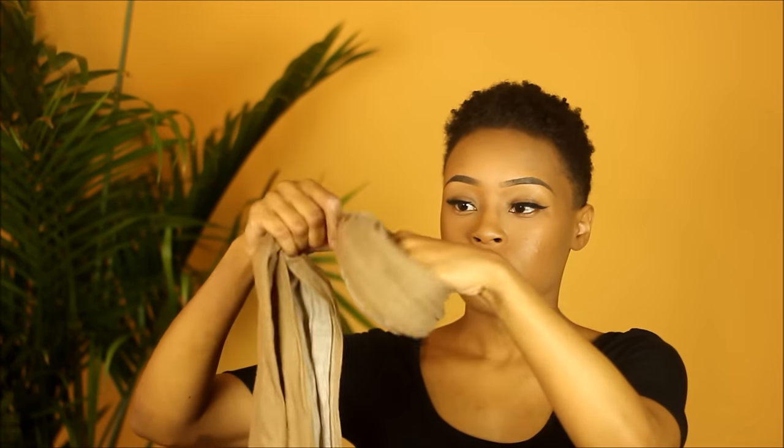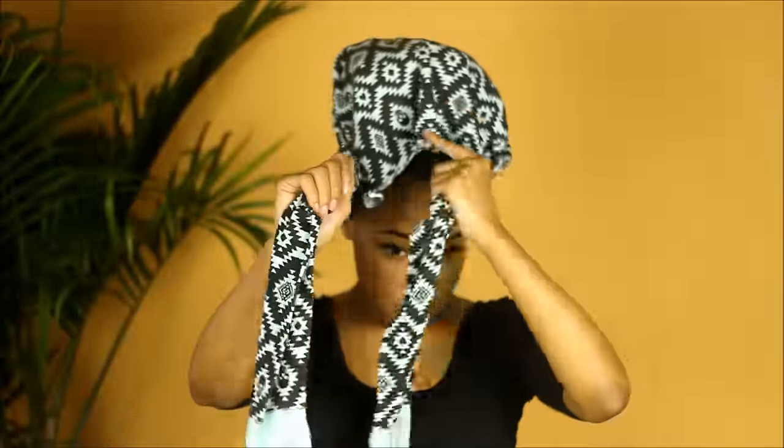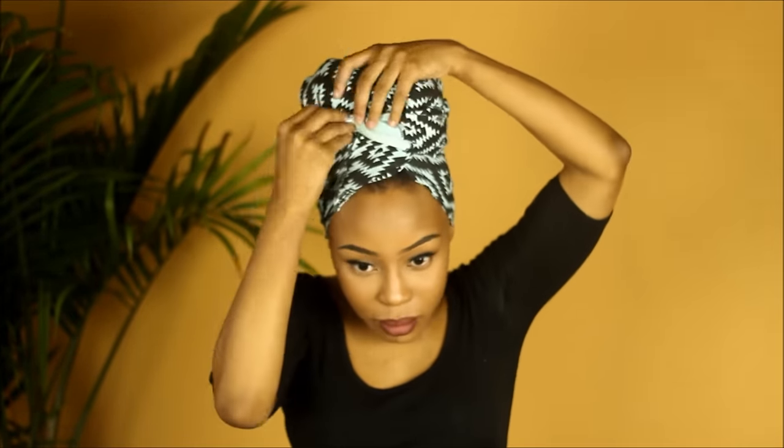A lot of you guys ask me about this — this is a patch, like a scarf, and I just use this to put on top of my head to give me some volume. I'm just going to put that on my head and then start wrapping the t-shirt around it. This is definitely one of my go-to styles. Then I'm going to go ahead and add the choker, and bam — tell me this does not look bomb!